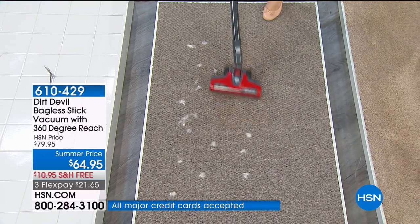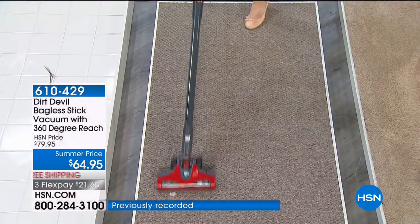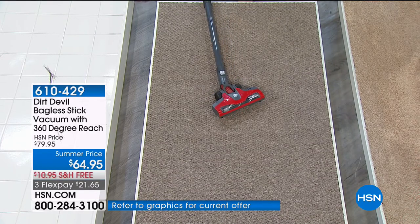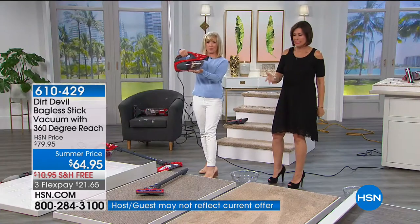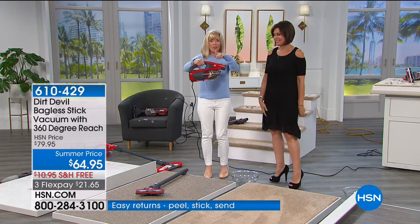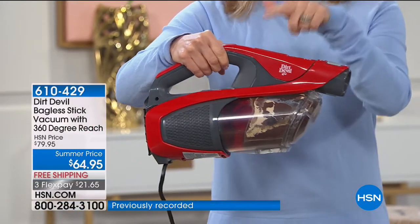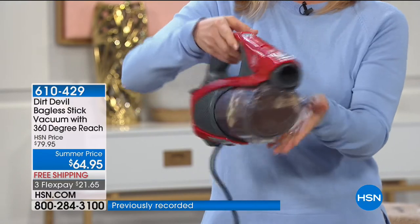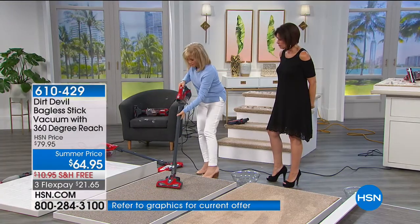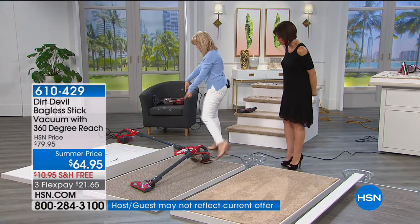If you've got pets, it has all the attachments for pets. I just popped it off — it converts into a hand vac. We sell a cordless hand vac that's not even as powerful for more than this price. You never have to buy a bag or filter. It's designed for quick pickups, has a crevice tool on board, and it comes with all your attachments so it can go right from hand vac to stick vac.